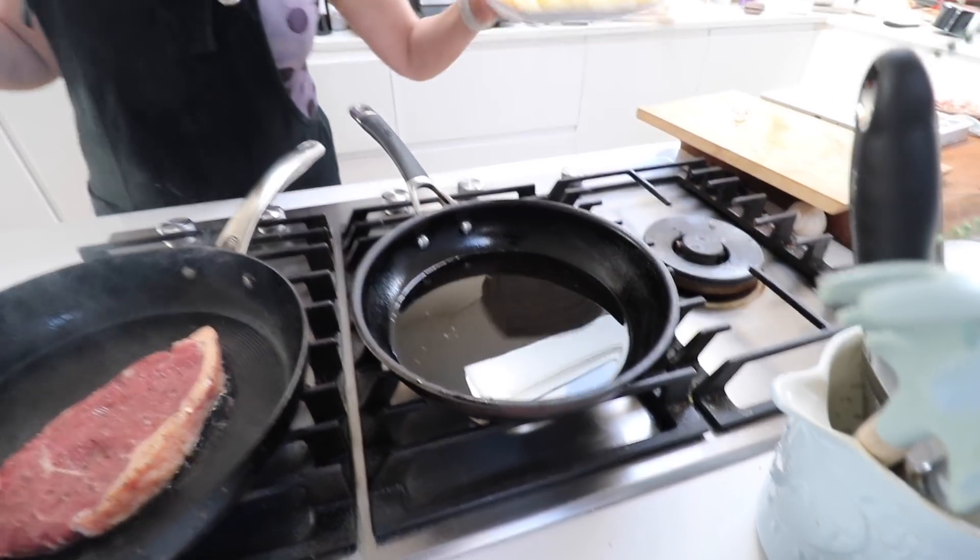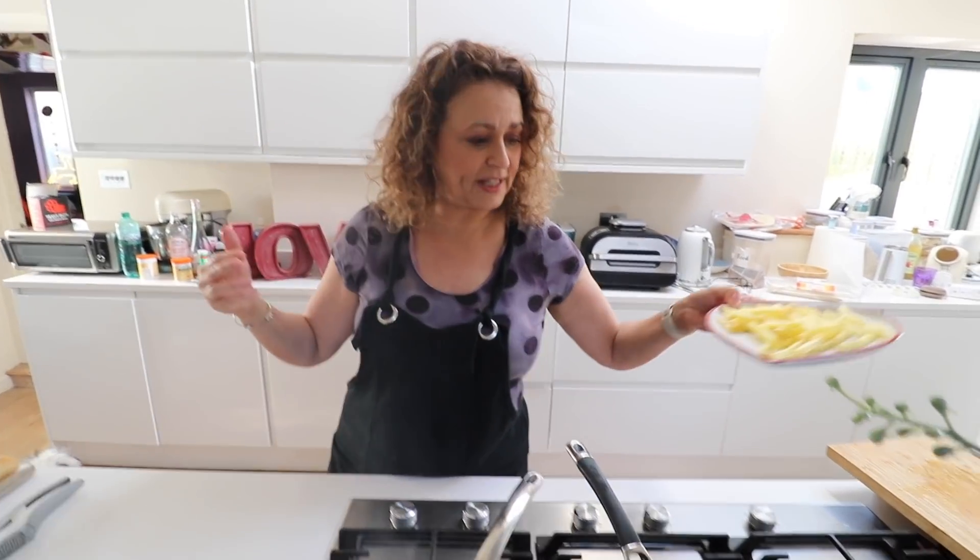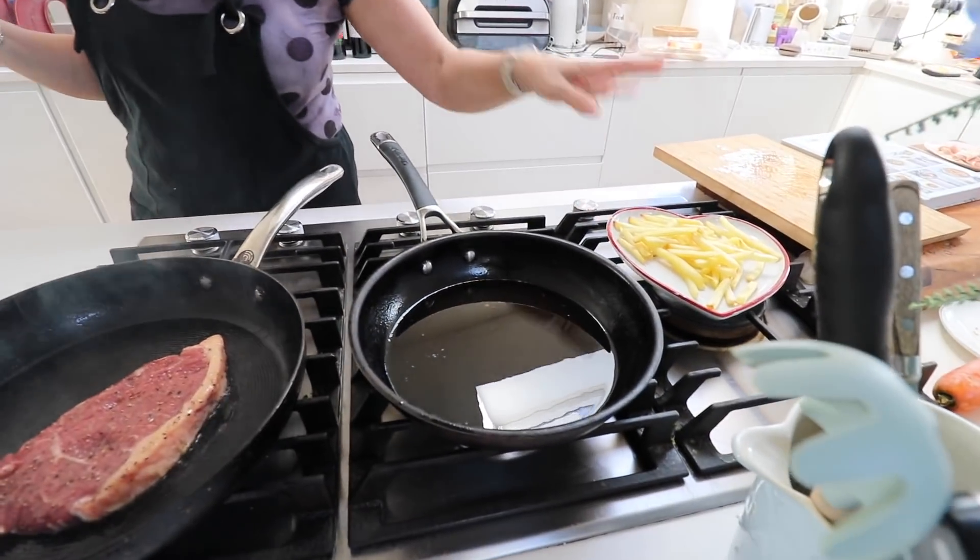We had McDonald's last night and there were loads of chips left over because they sent too many, so I'm going to fry those up and put them in the baguette.